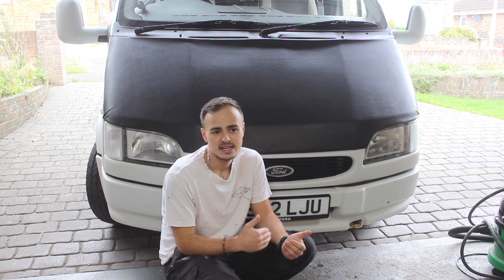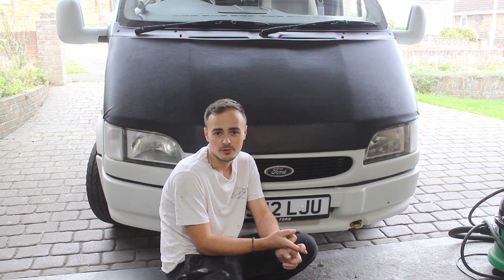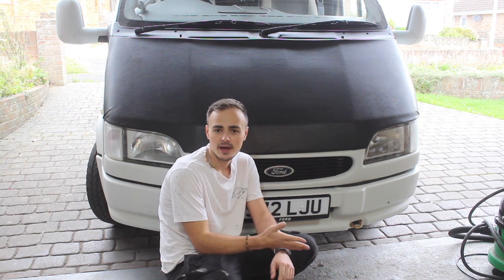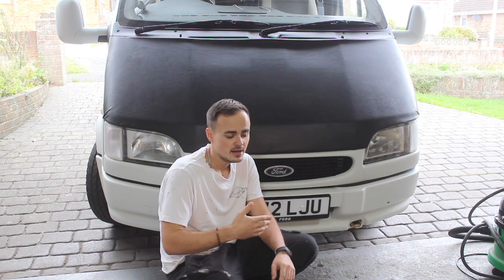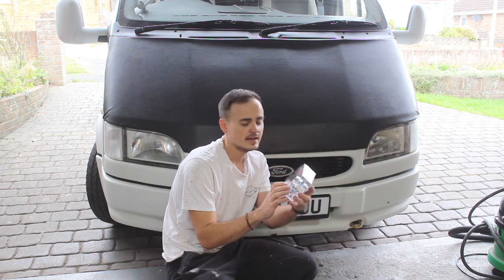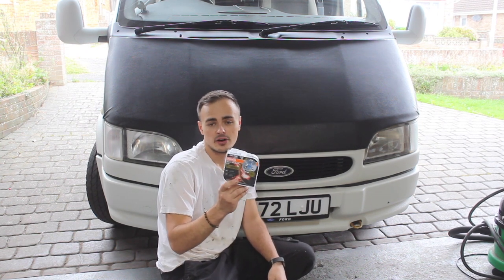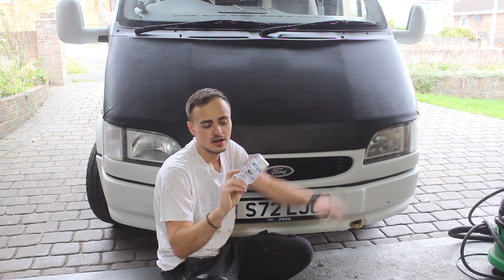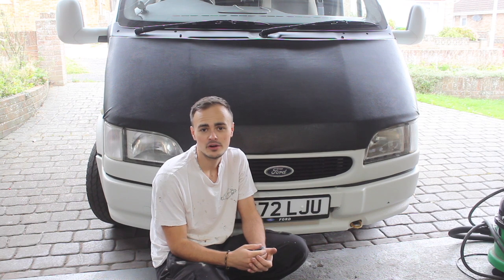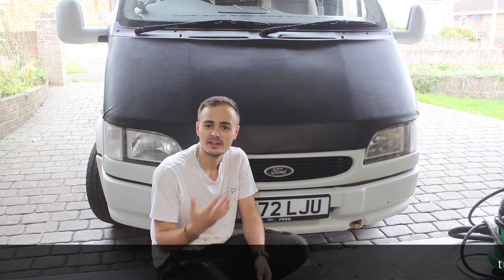I'm going over the MOT advisories - I had one advisory for a deteriorated headlight reflector. I've managed to source a new headlight and I'm going to put that on today. I'm also going to do a little review of these new Osram Night Breaker headlight bulbs that I've spoken about previously, so I'm going to do a before and after so we can compare them.